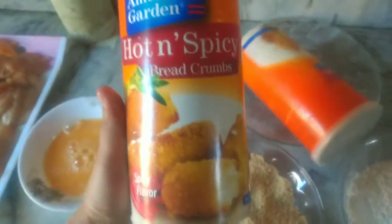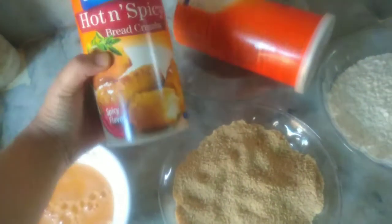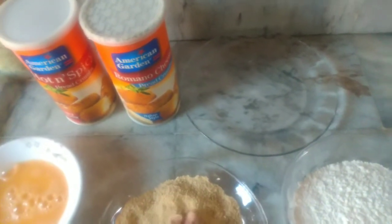I have tried American Garden breadcrumbs — I really like them. I will mix two flavors: one is hot and spicy, and the second is romano cheese flavor. You can buy one or the other, or any breadcrumbs that are available — they give you a good taste.